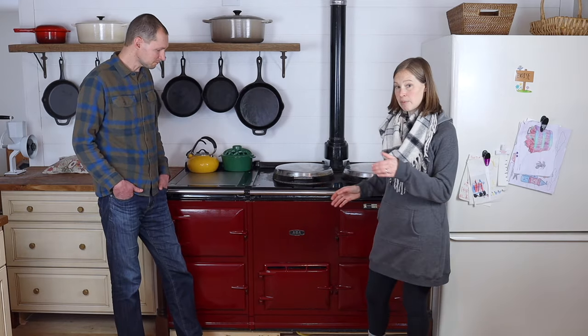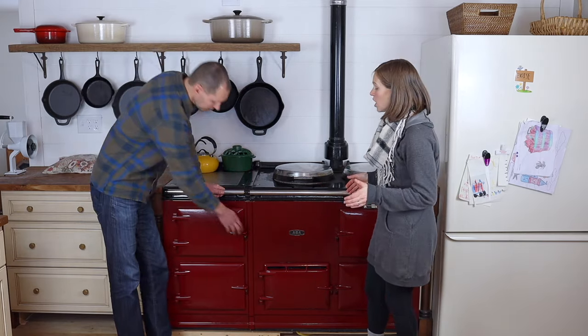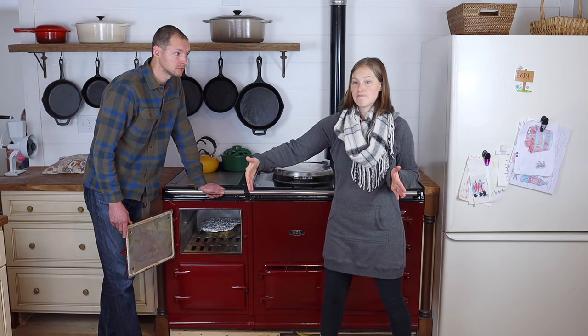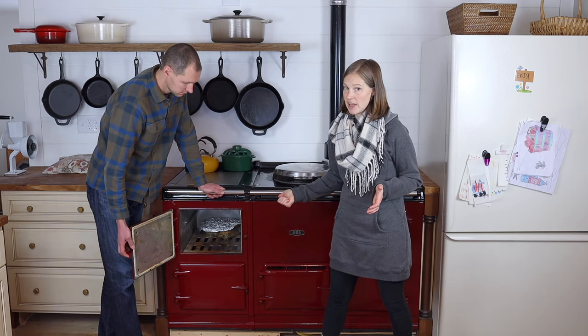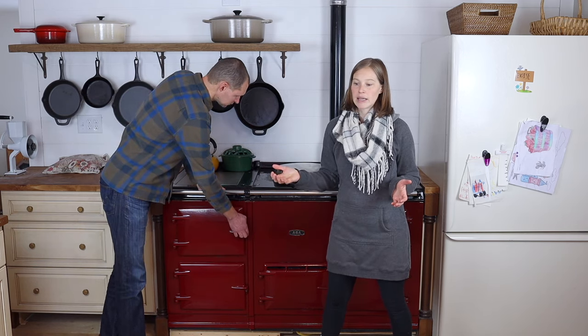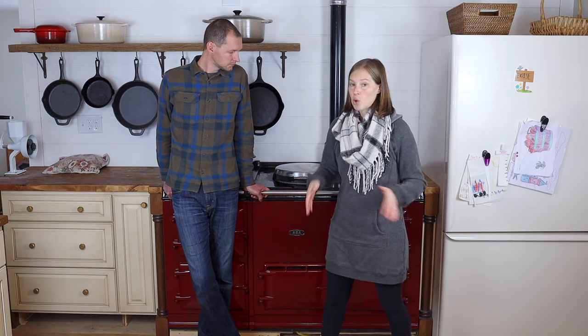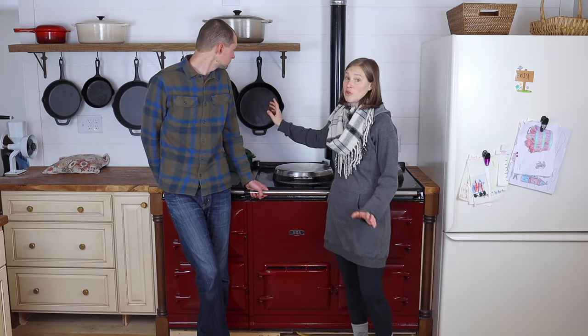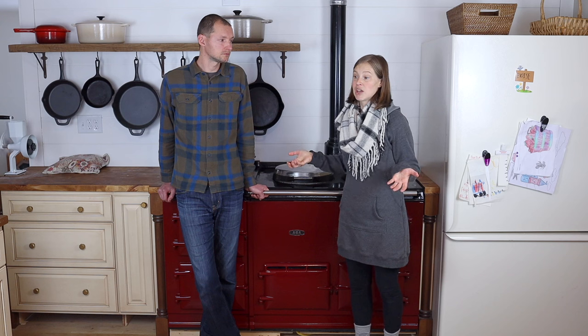Another thing is the oven compartment size is different from a standard oven — about 13 inches wide and very deep. If you're used to cooking with really wide baking sheets or a pizza stone, those likely won't fit. However, normal jelly roll baking sheets fit just fine, 9x13 Pyrex casserole dishes fit fine, and Dutch ovens or cast iron pans fit great. For us that hasn't been an issue, but if you cook with really wide pans, that could be a problem.